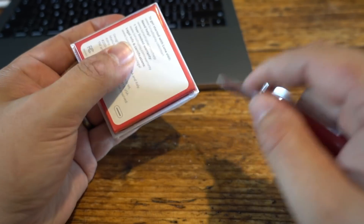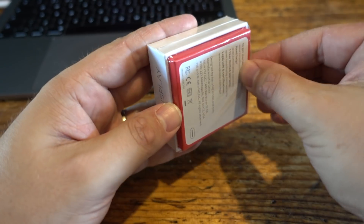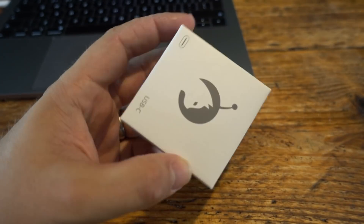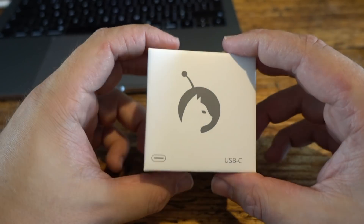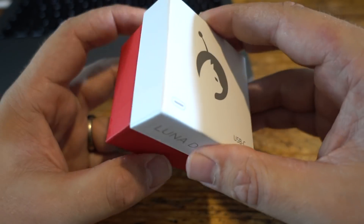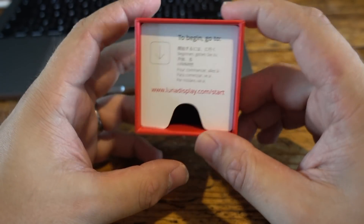I think the packaging on this is really well done — it's really small, really minimal, very Apple-esque if that's not too much of a cliché. Nothing is wasted; you have only what you need. When you open the lid for the first time, you're greeted with a cute little sign that tells you basically to stop what you're doing and visit their website.